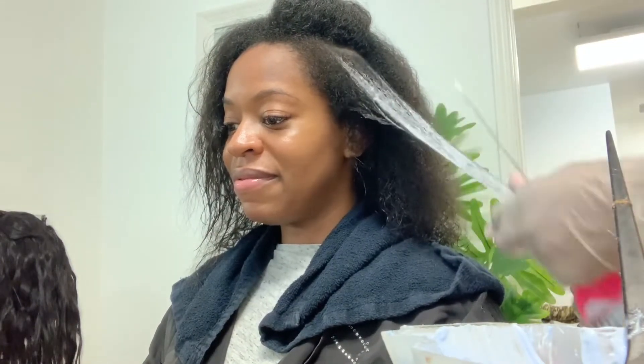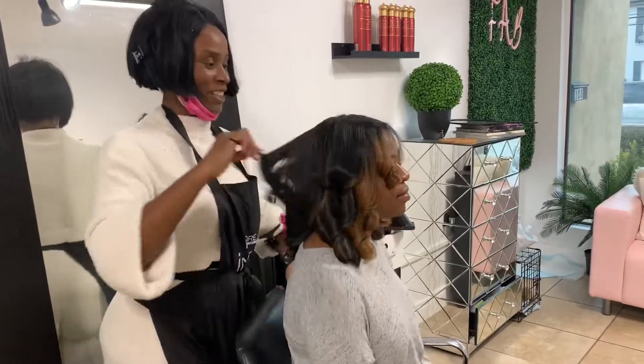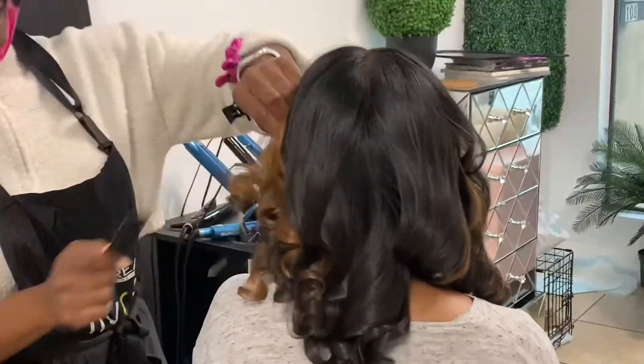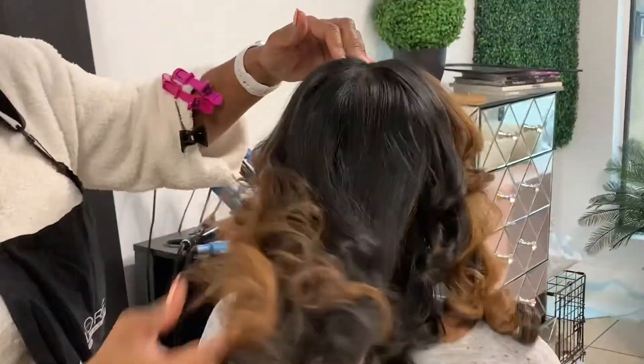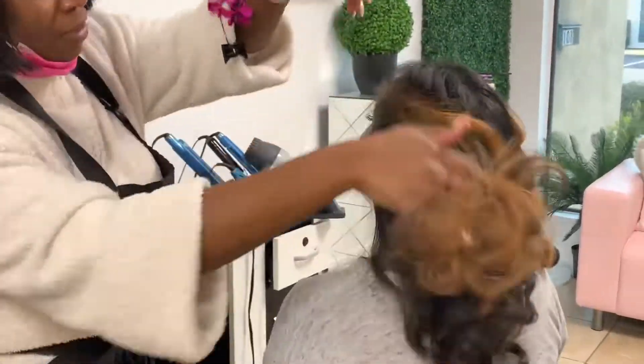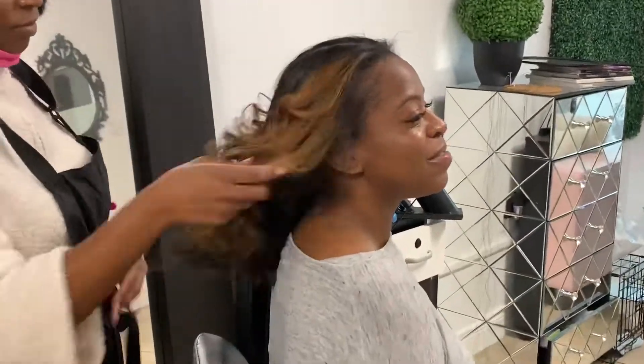I love it because I get to introduce clients to color very safely, and it's subtle, or you could do it as rich as you want to. She wanted some brownish, warm highlights for the summer. You can see most of her hair is still her natural tone — we just highlighted and balayaged a few pieces in the front.